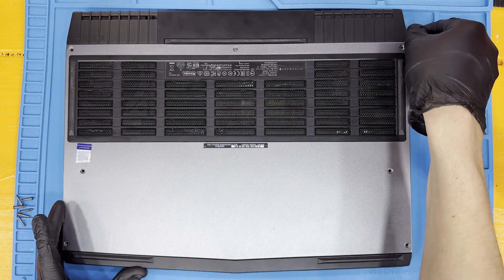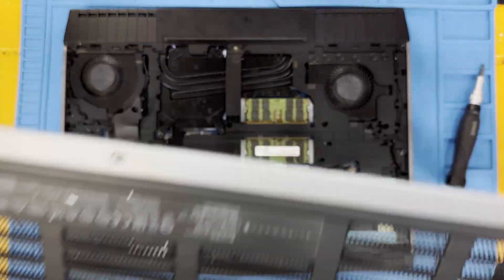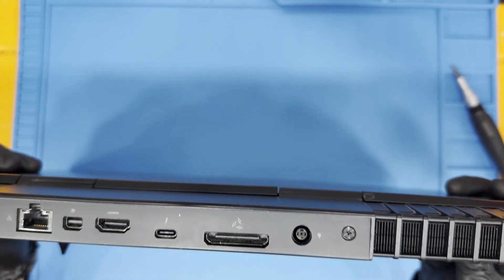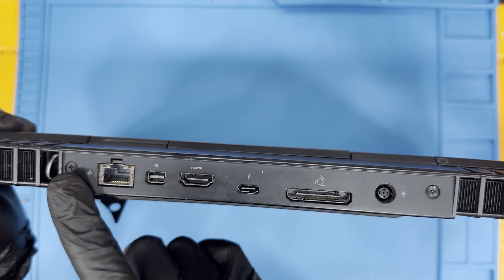Slide the bottom case towards yourself and then pull up on the top to remove it. Now flipping the laptop over, on the back of the unit there are two screws — here and here — that you must remove.